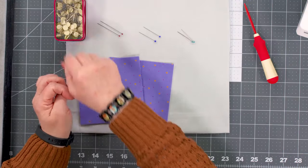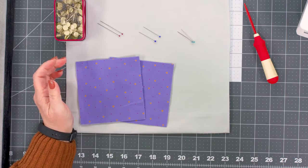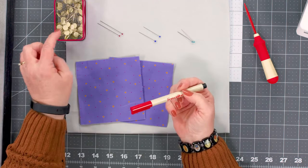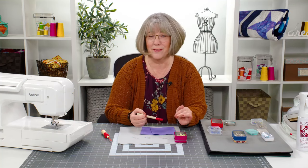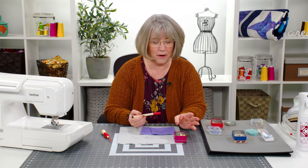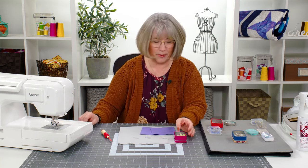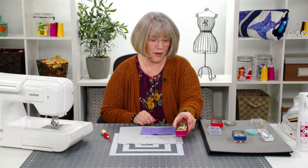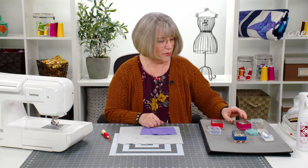Flower head pins sometimes come in a variety of colors. Some people even like to take a permanent marker and label those with arrows, ABCs, or numbers. There are even sets out there that already have numbers and arrows printed on them, so you may find those while shopping. The flower head pin has its pros and cons.